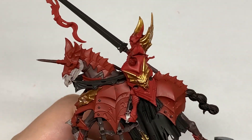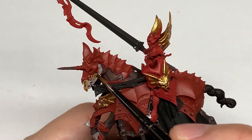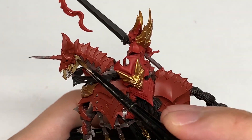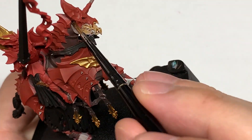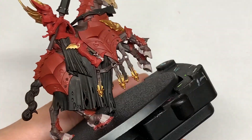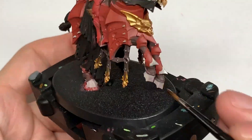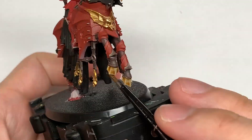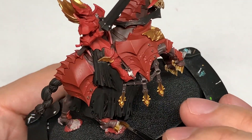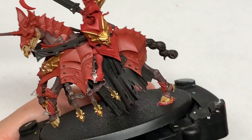I'm going to start with Citadel Seraphim Sepia as the first shade. I'm going to put this on all of the Rakarth Flesh areas — so you've got the skull, the hooves, that bladey bit sticking out the back of the horse's ankle. It's this layer that really brings out the detail, so if you didn't want to go further with the painting, you could just leave it with the shades on that, leave it looking well detailed.